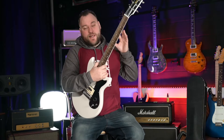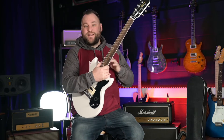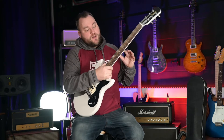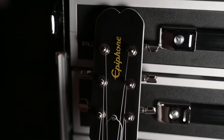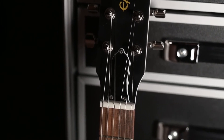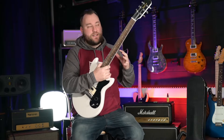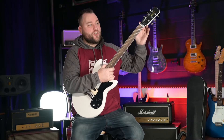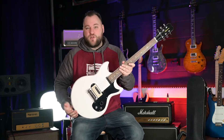Checking out the neck: it's a mahogany set neck with an Indian Laurel fretboard, 22 jumbo frets, dot inlays, a 12-inch radius, and a 24 and three-quarter inch scale. The neck profile is described as an Olympic Special neck profile, but it feels more like a 60s profile to me. The tuners are non-branded, so I assume they're just standard Epiphone tuners.